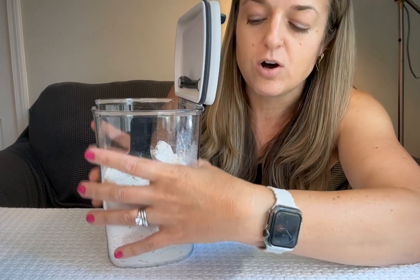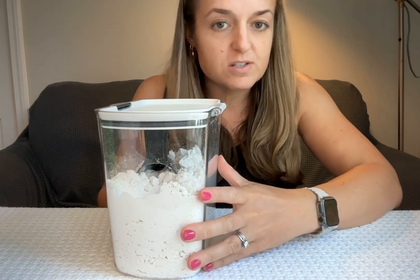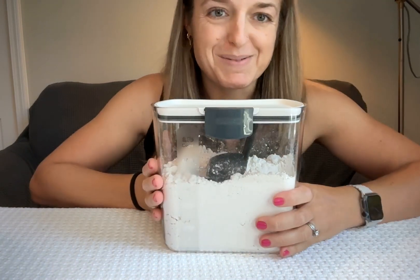The lid is nice and thick, it closes securely, and I have no doubt that it's airtight. I am just super happy with this container and I highly recommend it.